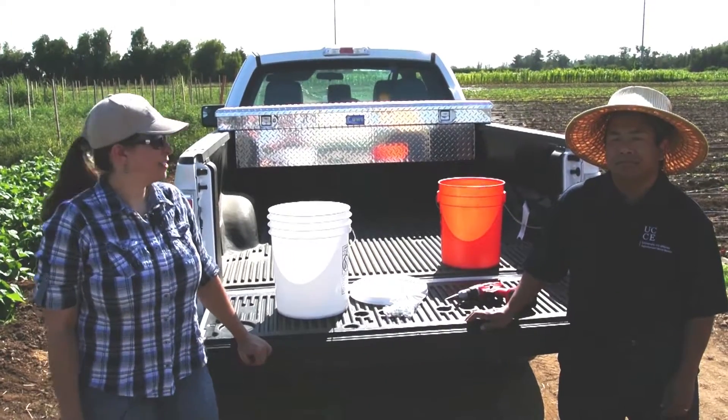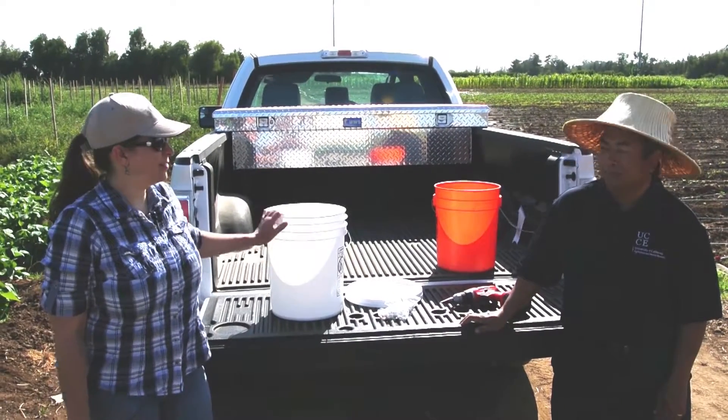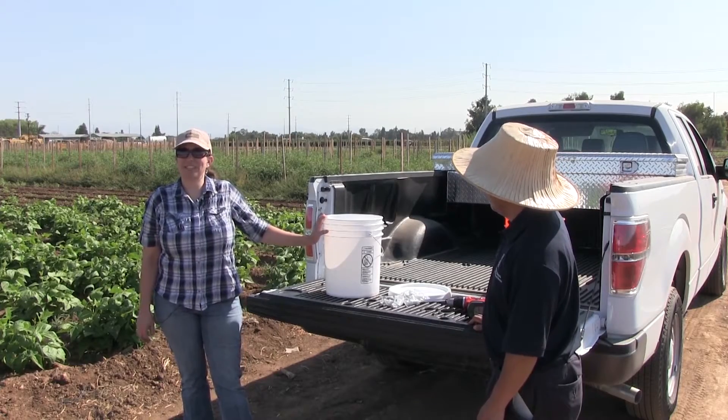We're here to show you how to make an easy hand-washing station out of just a few simple items. This is really important for food safety. Hand-washing is one of the good agricultural practices, or GAPs, that's required for a food safety audit.